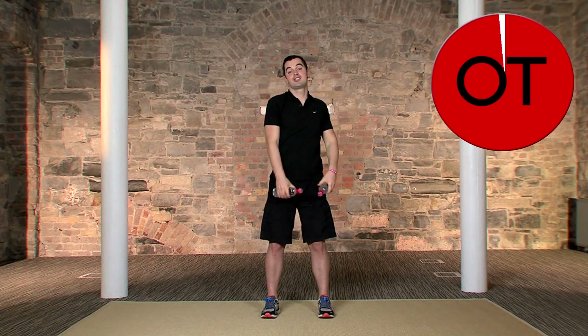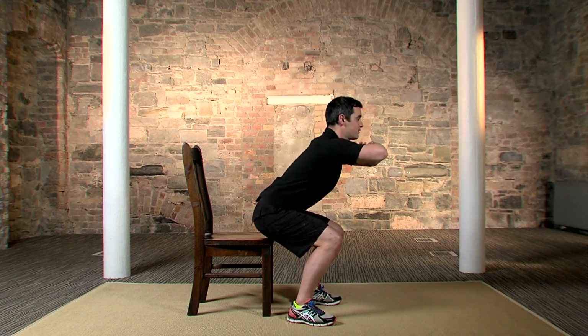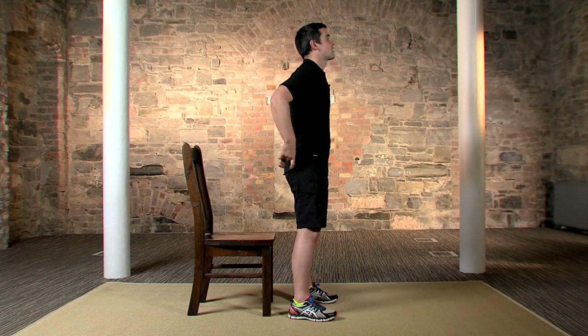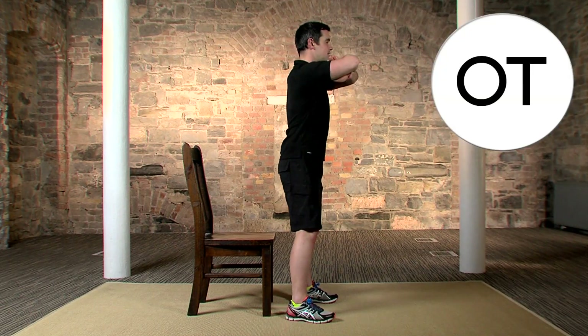Now for the full and half squat combination — you need your chair. Watch me first: feet nice and wide, back nice and straight. Thirty seconds of full squats — all the way down and all the way up — then 30 seconds of half squats — all the way down, halfway up, and back down. We're changing the range of motion making it far more difficult. Take it at your own pace; if too hard, take a break; if too easy, add more half squats. Standing in front of the chair — in three, two, one, nice and slow.